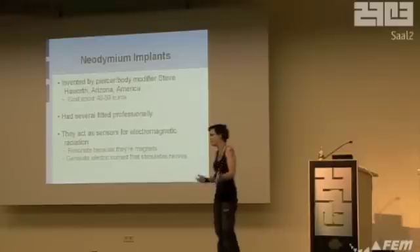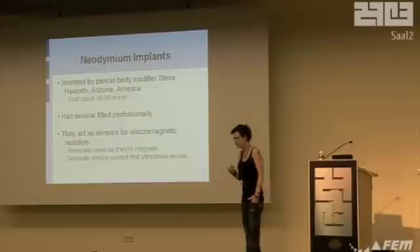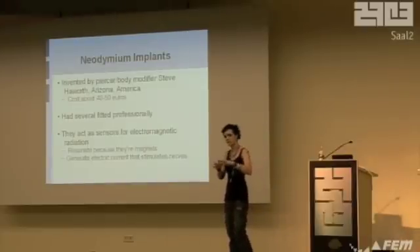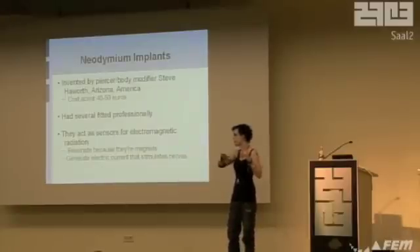I had some fitted professionally and then decided they cost too much money. Basically they act as a sensory extension. They're tiny magnets. When they come into contact with an electromagnetic field, they resonate and generate electricity, which, because they're in your fingertips, sets off nerves. So when you come into contact with any device field, power lines in the walls, things on a socket, CD-ROMs, hard drives — it sets off. It's a sensory extension, a cute little one. Not particularly useful, so please don't go thinking this will make you into Cyberman or something — it's just for kicks.